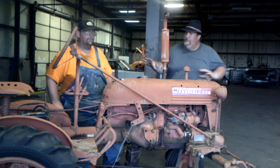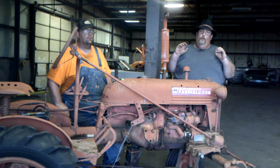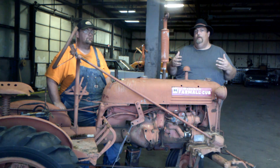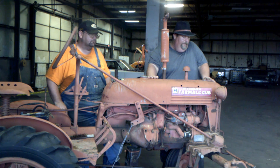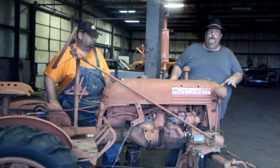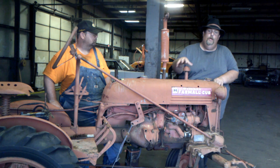A little history on the Farmall Cub: they started building them in 1947 and built them all the way to 1981 — the longest-running tractor series. They changed a lot in that time and changed how they were sold and marketed, but basically it was the same tractor from day one to the end. They also made another model called the Cub Low Boy, which is shorter to the ground and often found with a belly mower. In 1960 they quit painting them Farmall red and started painting them yellow and white.